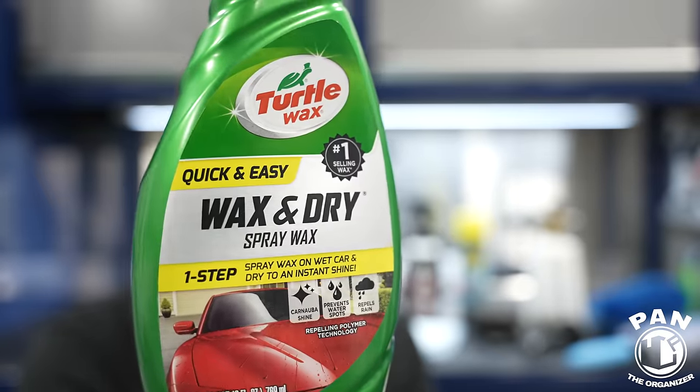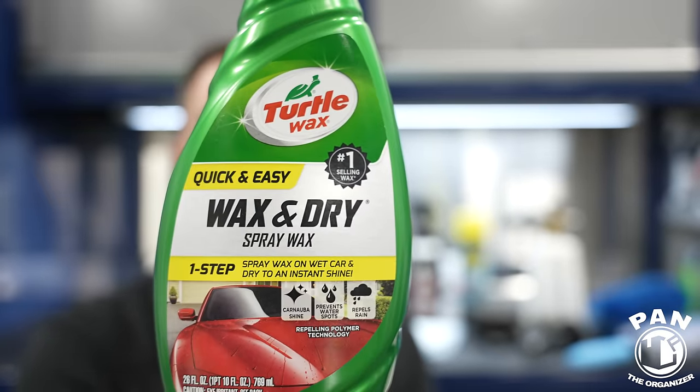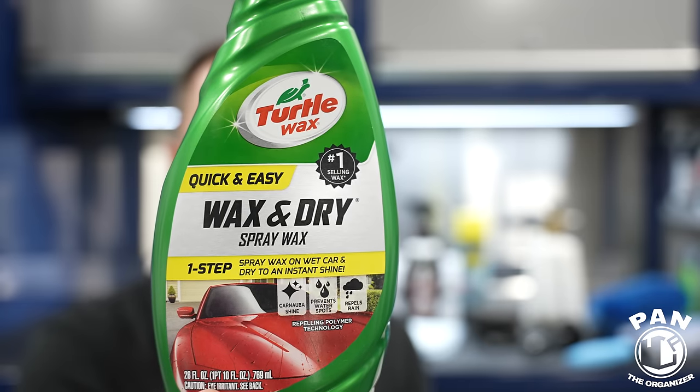A lot of people sleep on this one: the Turtle Wax Quick and Easy Wax and Dry Spray Wax. Don't be fooled by the name — you can use it on unprotected paint, waxes, sealants, or ceramic coatings. It's a universal drying aid. While the car is wet, spray this on the surface and use your towel to dry section by section. It adds lubrication, helps with the drying process, helps prevent water spotting — especially if you have hard water issues — and boosts gloss and slickness. A super seller on Amazon.